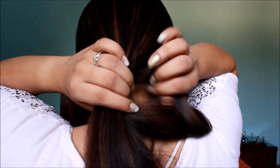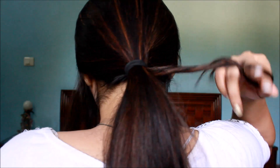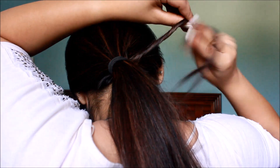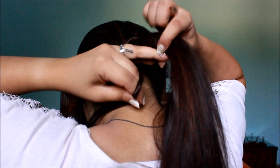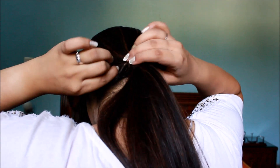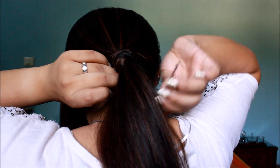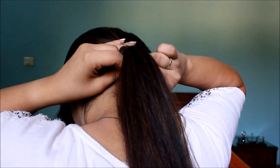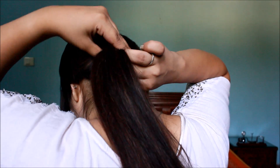I am going to take them out and then take a section of my hair from the ponytail. I am going to twist it with my fingers and wrap it around the base of my ponytail to hide the rubber band as well as to make the ponytail a little more sassy and classy. I am going to take a bobby pin and stick it right into this twist to make sure it stays in place. And we are done with the first hairstyle!